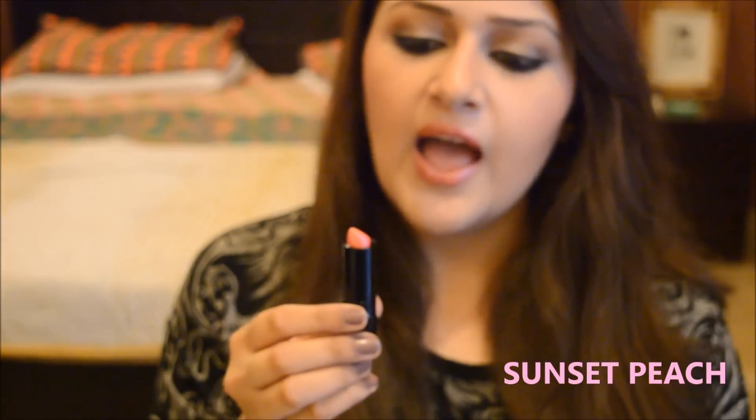It looks light on the lips. It's a light tone of pinkish and it gives this glow on the lips — it has a shine to it. Pigmentation is good and it feels very smooth on your lips as well. If you're looking for something shinier and brighter in a pink tone, you should definitely go for this color. This color would definitely look cool on your lips during the summers. So we're done with the Sunset Peach.